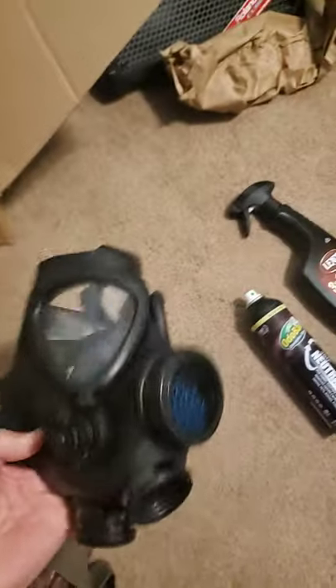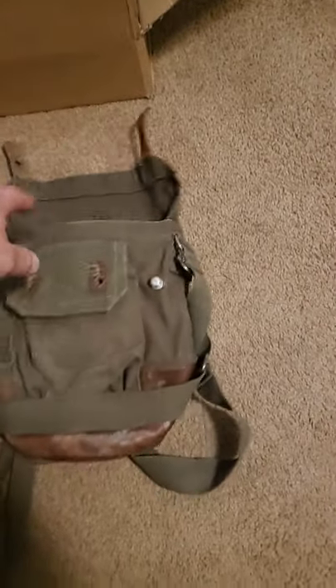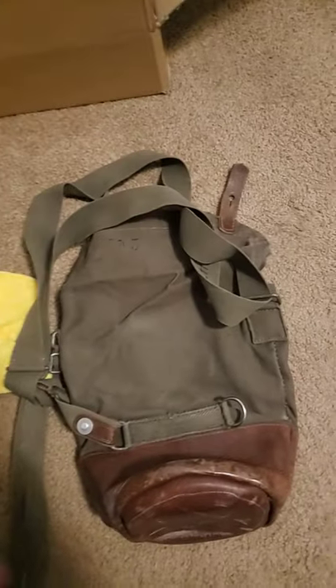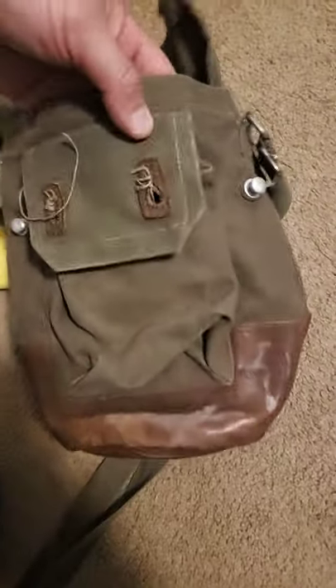I also got my Israeli gas mask, which actually fits pretty well inside of the Swedish m36 gas mask bag. Since I'm off today I plan on cleaning this thing up. I'm not sure if I'm gonna sell this on eBay or not.